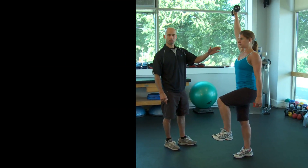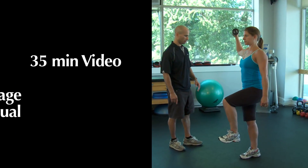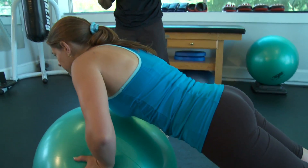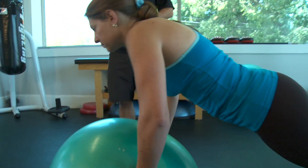The Strength Training for Life package includes a 35-minute video and a 30-page exercise manual for easy reference, with at least two exercises per body part and modifications for every exercise.